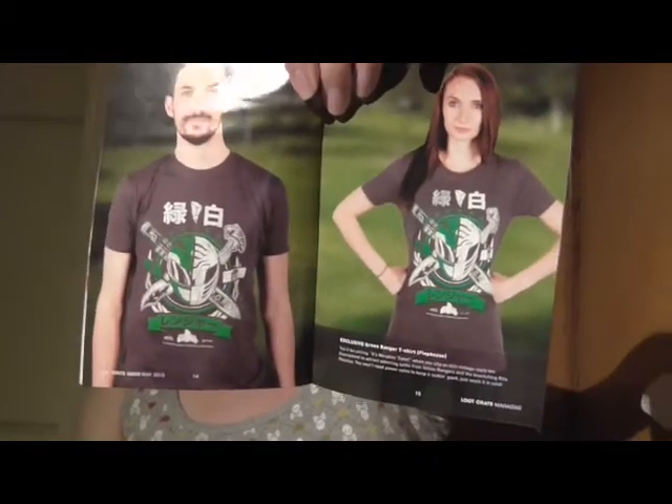That's what the t-shirt looks like. I'm kind of not very excited about that because, like I said, I'm not a huge Power Rangers fan. But that's okay — it could be a pajama shirt, or I could find somebody who does like it.